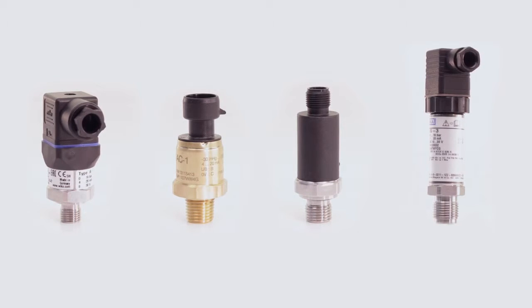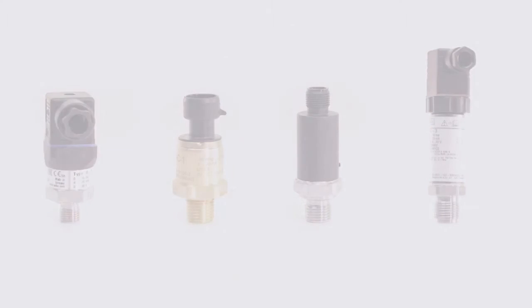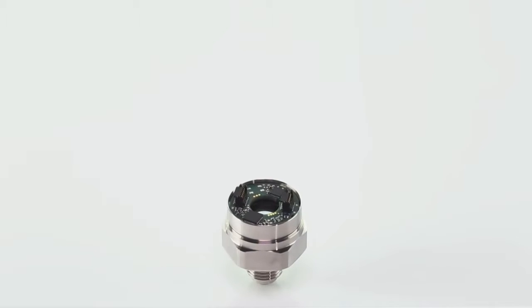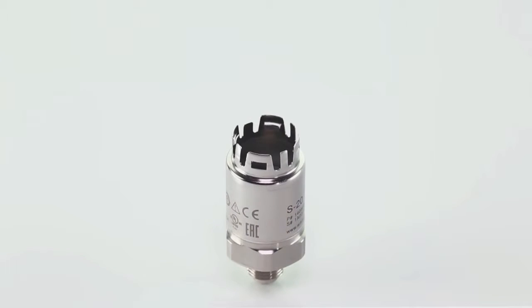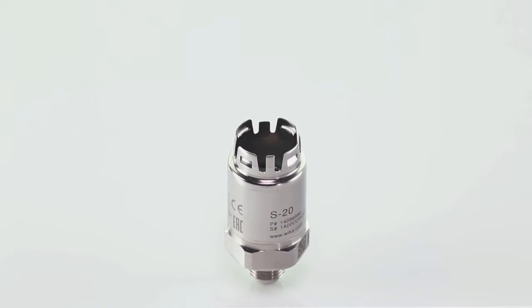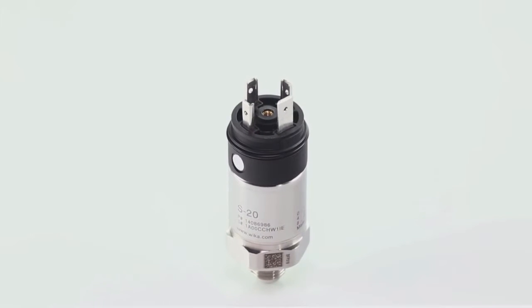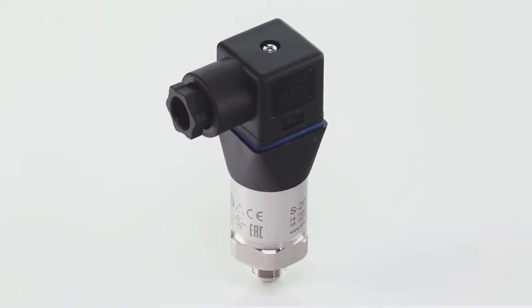Let's take a quick look at the design and function of a pressure sensor. The pressure sensor is screwed into the measuring point at the process connection. The pressure sensor element converts the present pressure into an electrical signal. The downstream electronics amplifies and standardizes this signal. A suitable case protects against environmental influences. The standardized signal is transmitted to the following signal evaluation via the electrical connection.